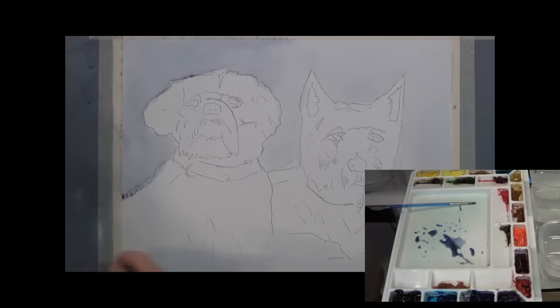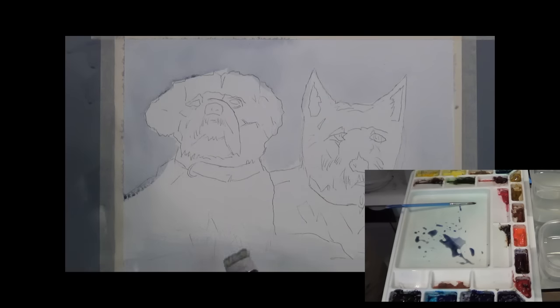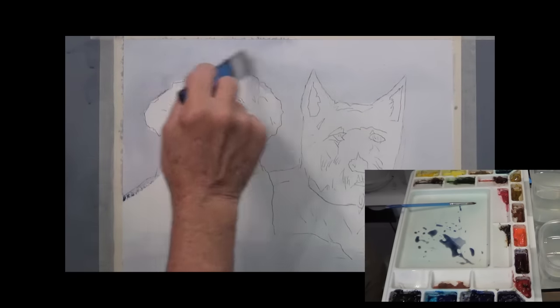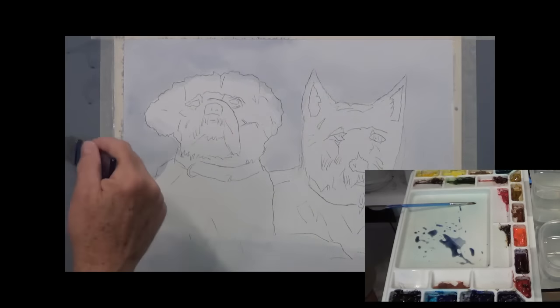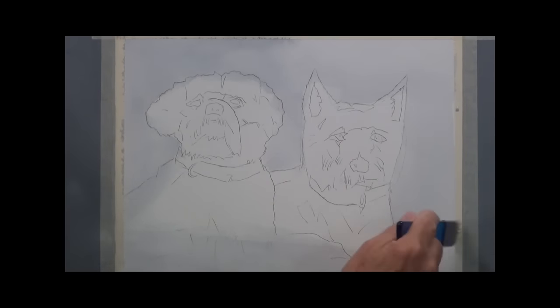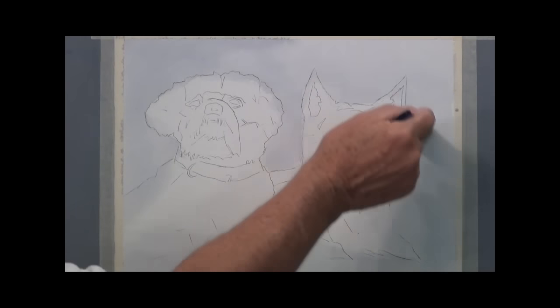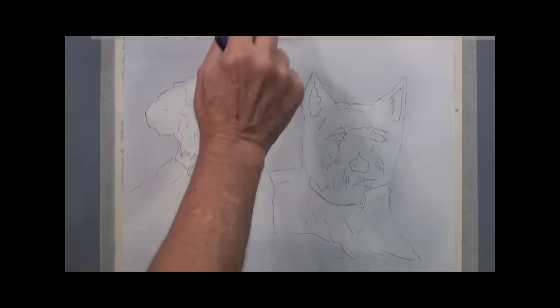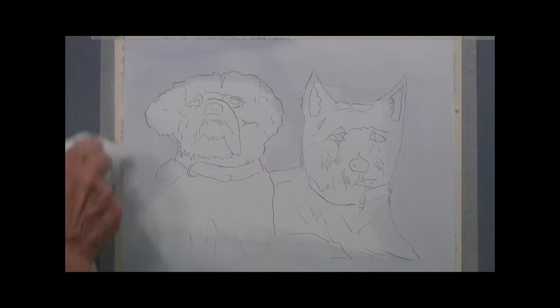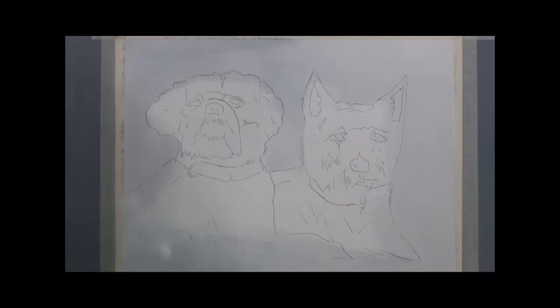I'm using this Sterling Edwards brush — it's a one-inch bristle brush. You rarely find a watercolorist who uses bristle brushes, but I picked up on the Sterling Edwards style. I'll put a little shadow over here on Cody. I want soft edges, not hard edges. This bristle brush is good for making hard edges soft — you can just touch the edge of it and it will soften right up.